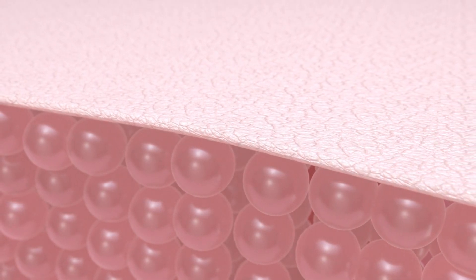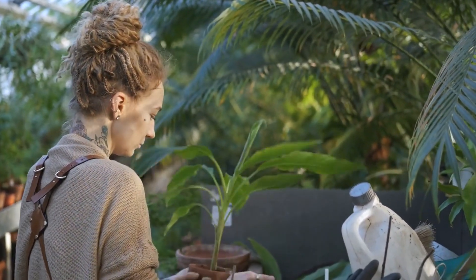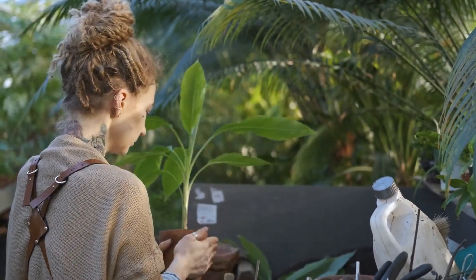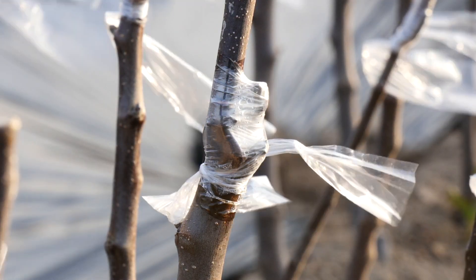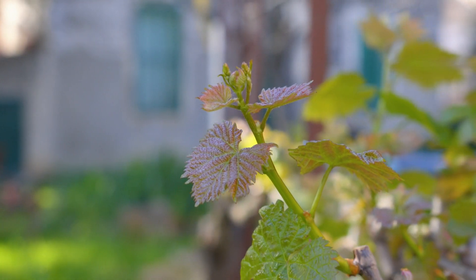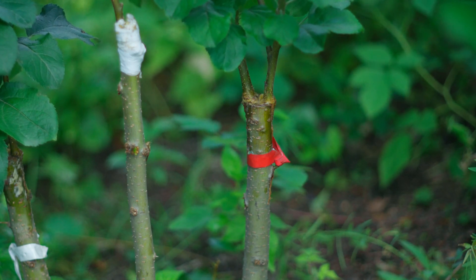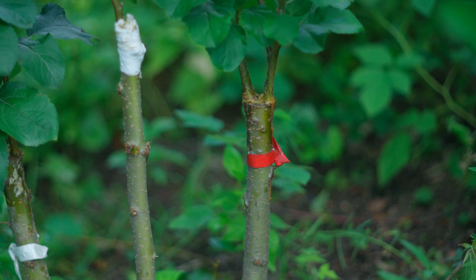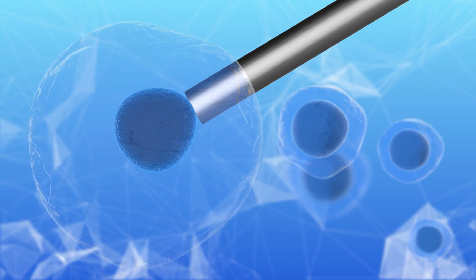The benefits of grafting are numerous and significant. One of the primary advantages is disease resistance. By selecting a rootstock that is resistant to specific soil-borne diseases and pests, the grafted plant inherits this resilience, resulting in a healthier and more robust plant. Additionally, grafting can improve fruit quality. Scions from high-producing, superior-quality fruit trees can be grafted onto vigorous rootstocks, leading to better fruit yield and quality. Grafting also accelerates the growth and maturity of plants, allowing gardeners to enjoy the fruits of their labor sooner. This technique can enable the combination of different plant varieties on a single plant, such as creating a fruit tree that bears multiple types of fruit, adding both aesthetic and practical value to a garden. Understanding the science and benefits of plant grafting opens up a world of possibilities for gardeners looking to innovate and improve their gardens.